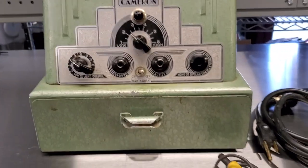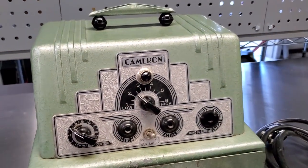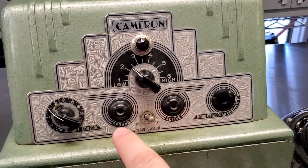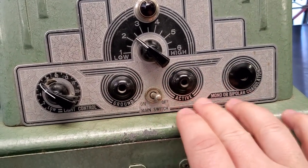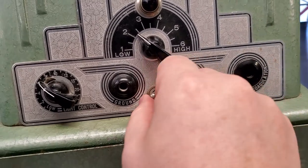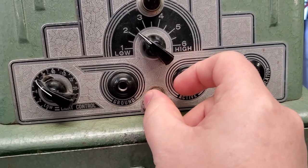This is a Cameron ESU unit and it doesn't look like much because it's not much if you open it up and take a look inside. It's got a little rheostat right here and a light fader control. You've got a ground electrode, an active electrode, and a monopolar or bipolar. There's a little on-off switch, and the on-off switch seems to favor the on position.